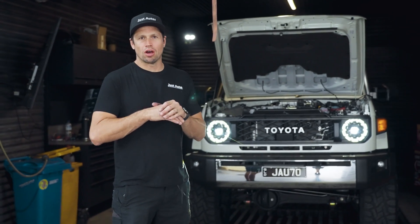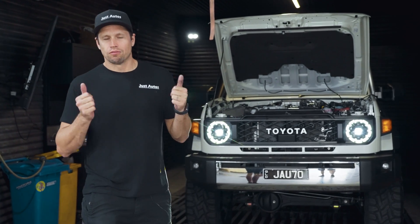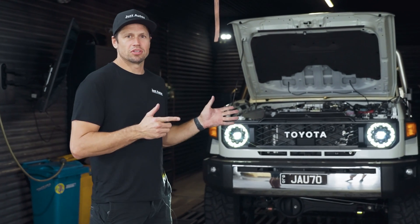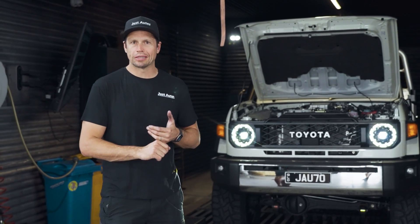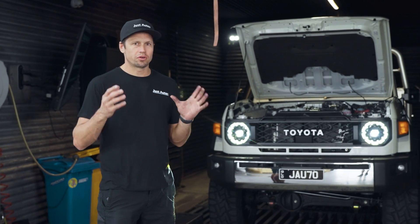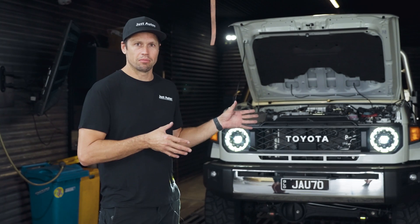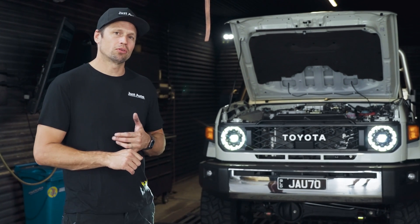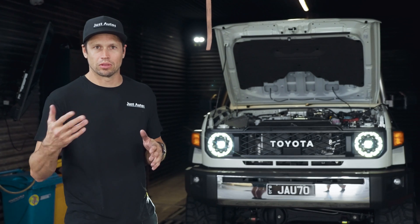We've had this car for about five months now, we've been driving it a fair bit and we've gathered a whole lot of data and learned from it. This is the four cylinder variation in the 79 series — there's a lot of speculation around this motor and how good it's going to be. A couple of things we have seen problems with: the factory airbox is very small and very restrictive. Also our heat exchanger — we have the factory heat exchanger in this car at the moment, and today we're going to be running through some testing and understanding of the temperatures and how they are affected under load.